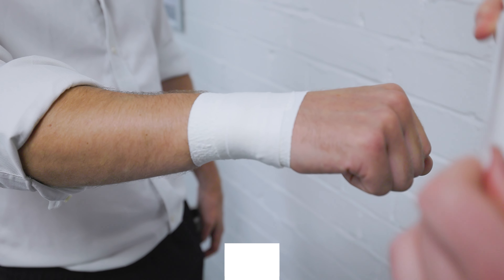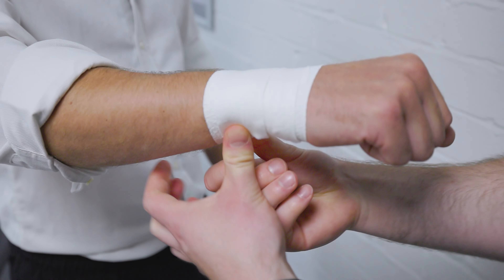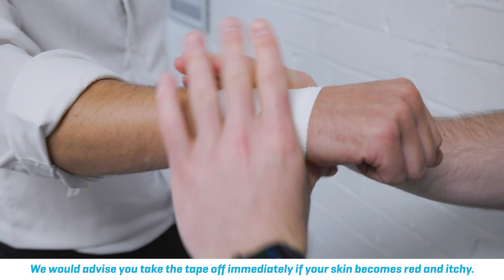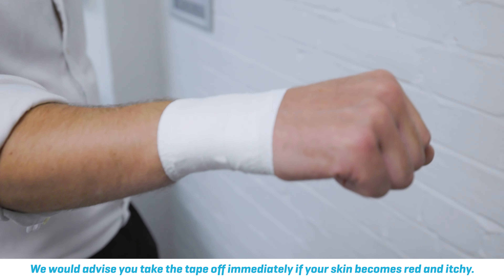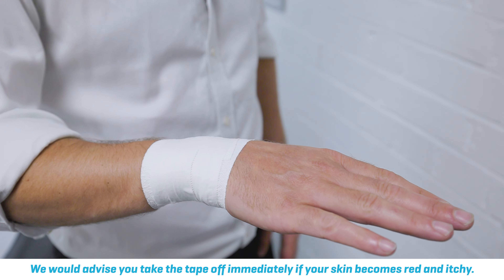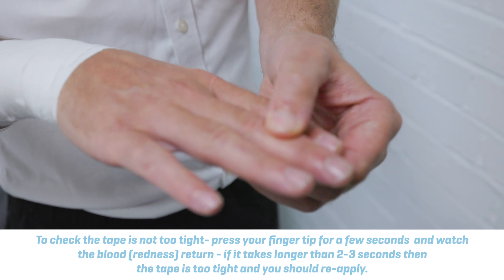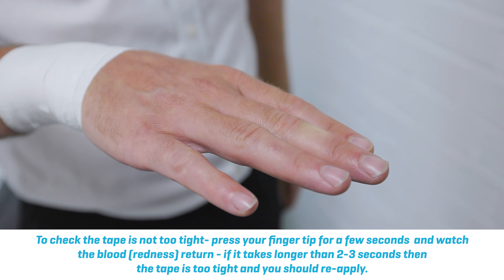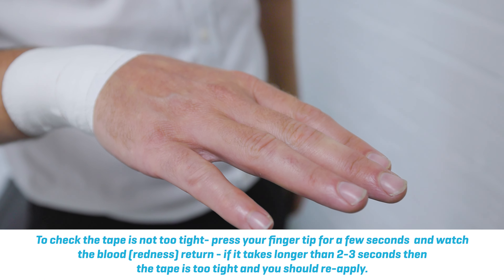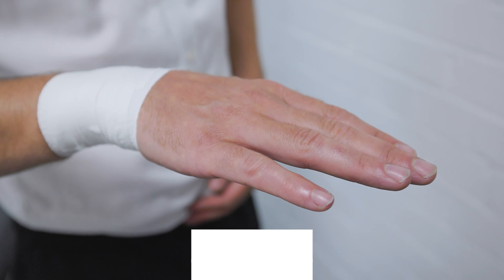One thing to look out for is any skin irritation, but also you must make sure that you've got good blood flow to the fingers. The way to do that is to squeeze and you should get capillary return within three seconds. If it doesn't do that, you may want to make the tape slightly less tight.